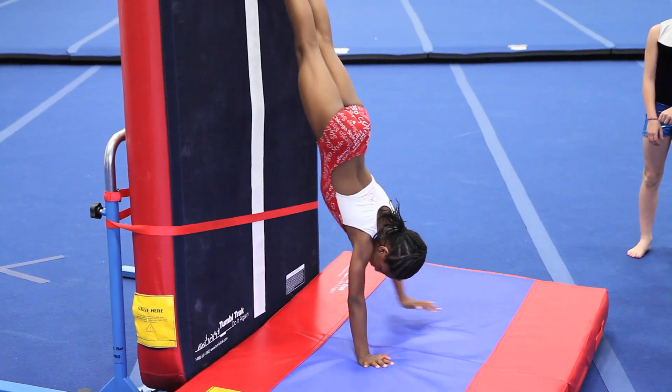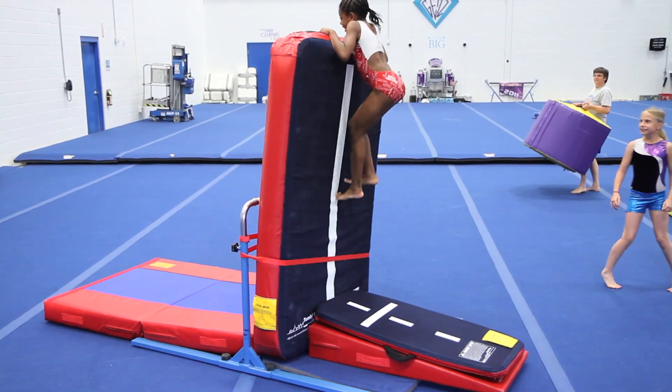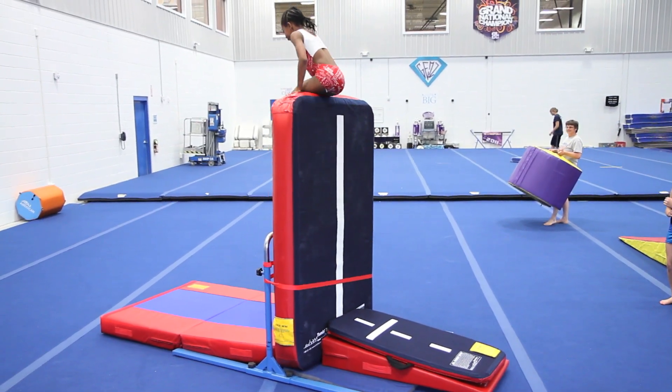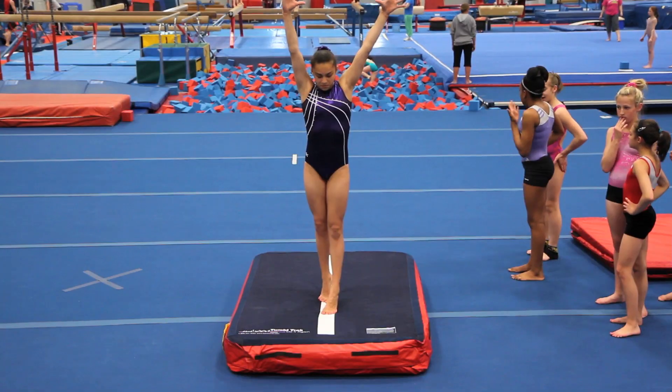In addition to its uses for gymnastics skills, the Power Launch can become a stable climbing wall as part of an obstacle course. The Power Launch is also useful as a portable station for mobile programs or exhibitions.